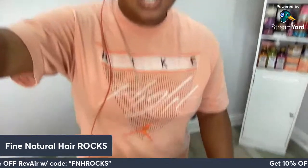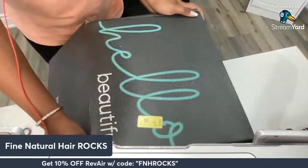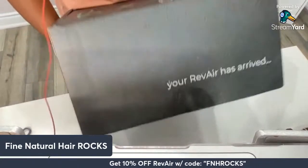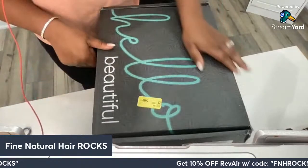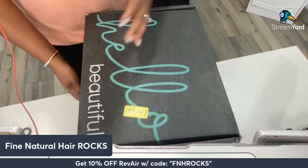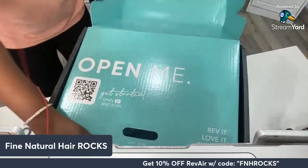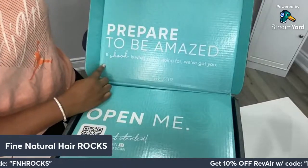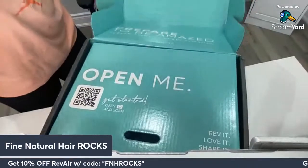So I've got my trusty scissors and I'm going to go ahead and open this up. Let me come off camera so you get a perfect bird's eye view. The box itself is actually quite cute — it says 'hello beautiful' and at the bottom 'your Revere has arrived.' Their packaging is spot on; you've got the beautiful blue going on and great marketing continuity with their colors.